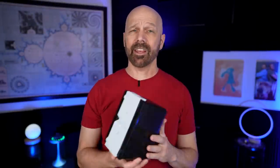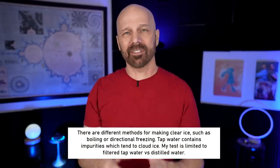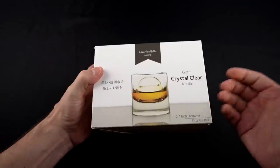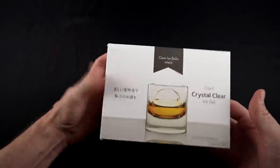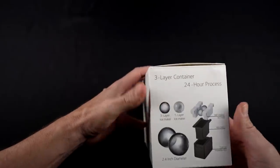Next up is this device that makes two rather large ice balls. For the ice ball maker, I actually did a couple rounds of tests. My first test was using regular filtered water to see if it actually works and see how the ice balls turned out. I also wanted to show how clear filtered water looks. For my second test, I used distilled water to get as clear an ice as I could. I've gotten a lot of requests for ice balls over the years. This one makes a 2.4-inch diameter dual ice ball, and it takes 24 hours — so they better be pretty good.